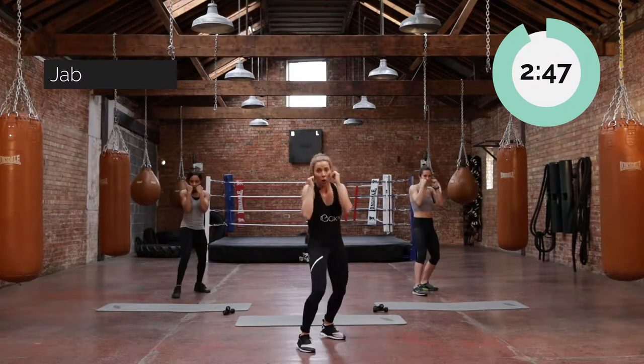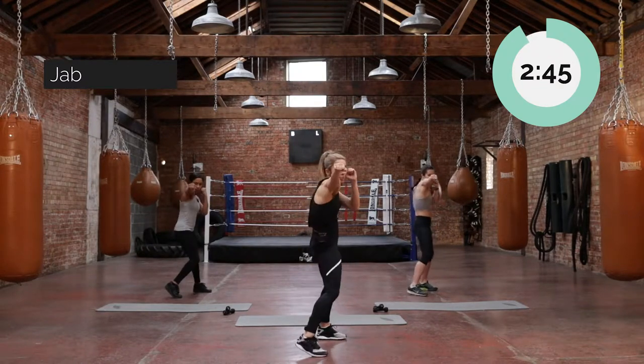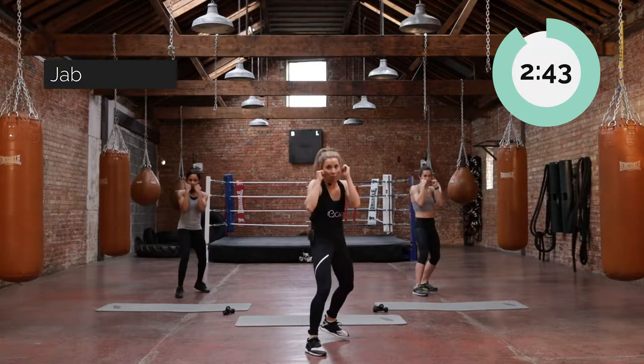Nice straight arm from shoulder all the way down to knuckles. Punching at your own head high. Give me one more of those.